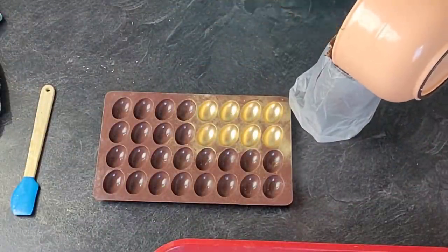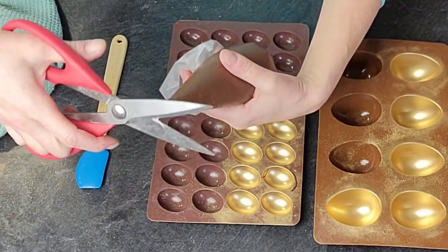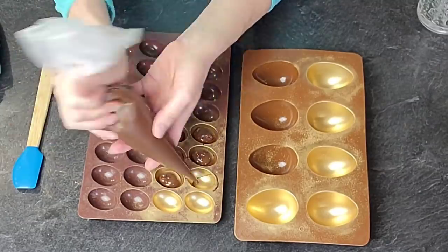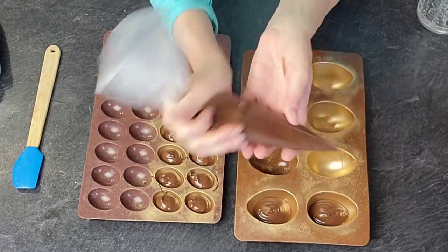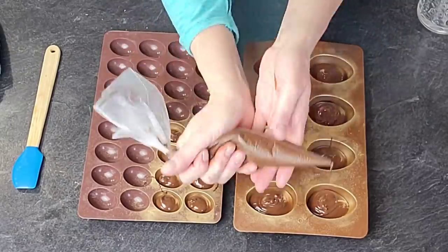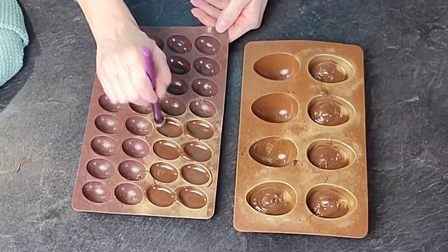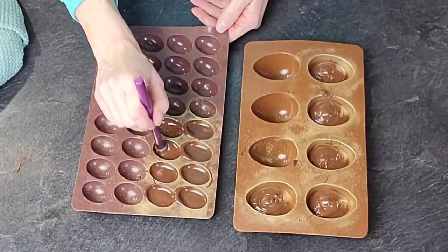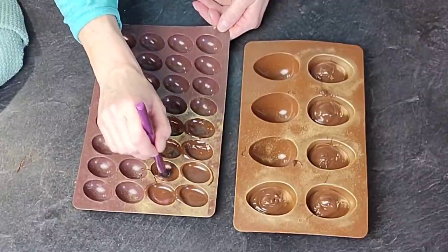To make the chocolate eggs, I put the melted chocolate into a piping bag, cut a very small hole in the tip, and piped it into the silicone molds about two-thirds of the way up. I then spread it with a brush to get it all the way to the top ledge. I used regular chocolate chips for this because I'm not worried about tempering since it will have a gold coating.